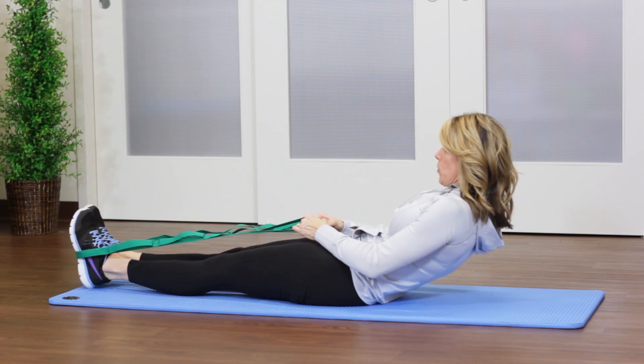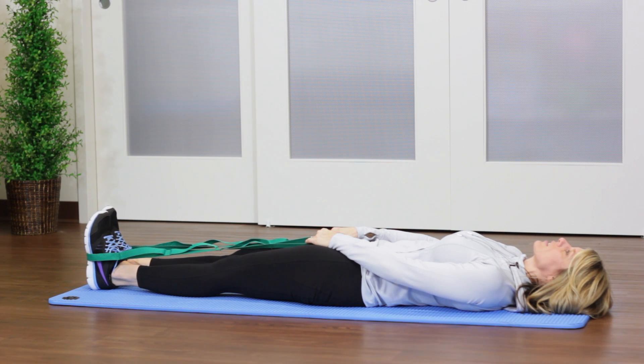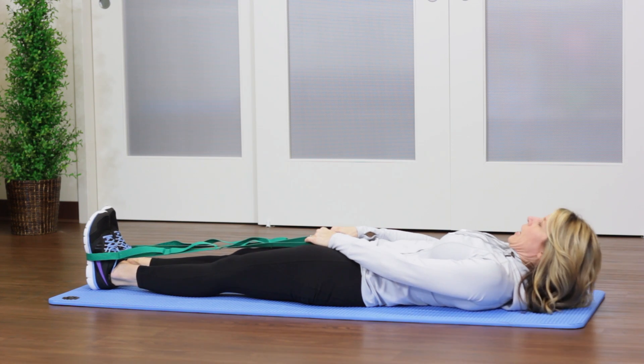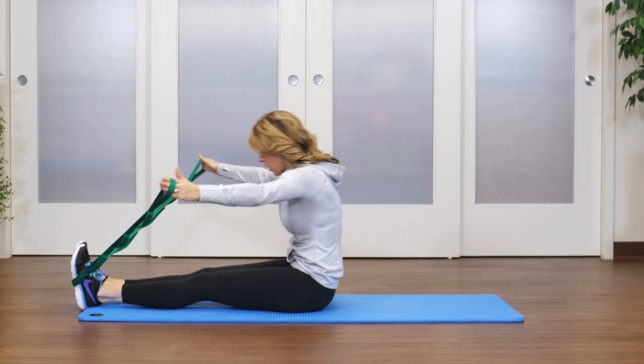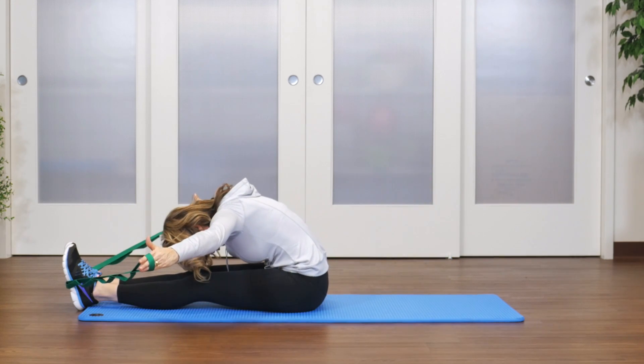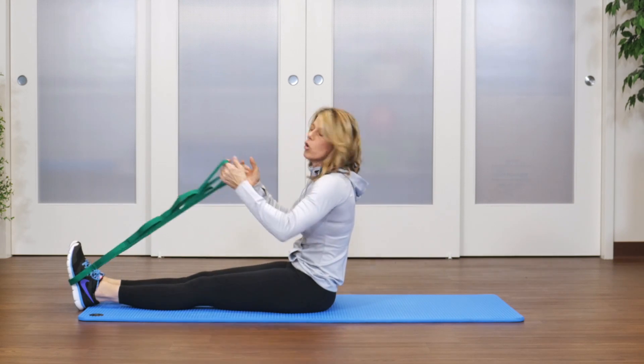Roll back vertebrae by vertebrae — lower back, middle back, upper back — all the way to your head. Then start again from your head and neck, curling through your upper back as you come forward, stretching to lengthen your hamstrings and lower back. That's the roll up.